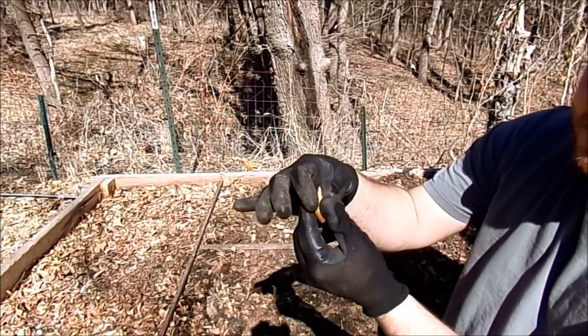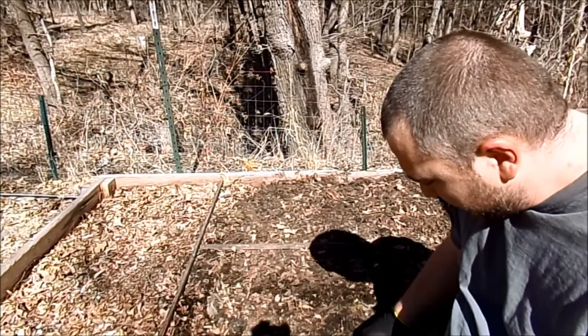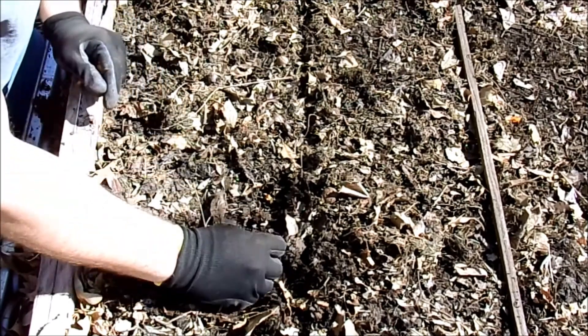To plant these bulbs, all you want to do is make sure that the root is down, and I like to bury it just to the tip of the onion. Then I just take my little onion bulbs and stick them in the ground.